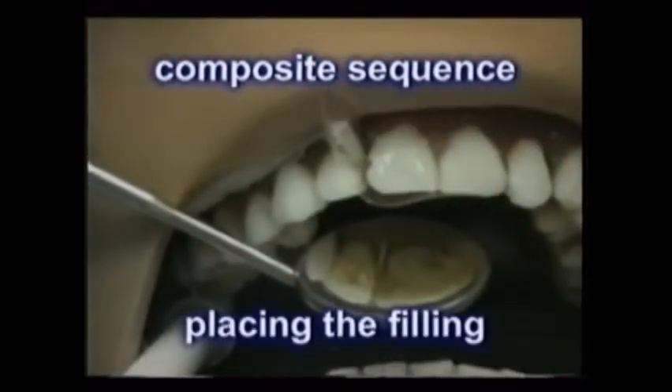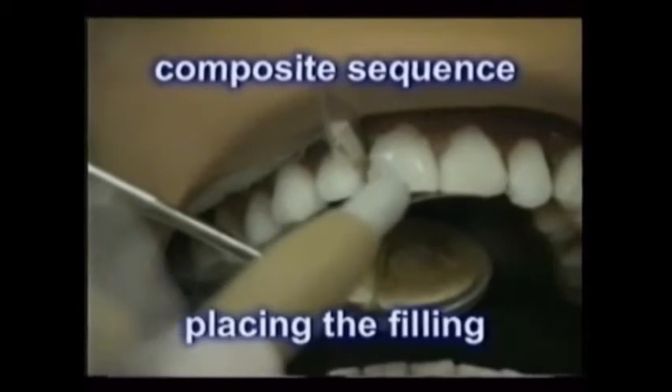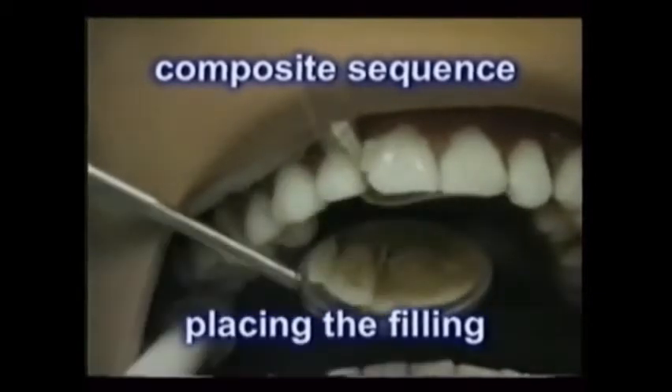This is followed by the placement of layers of the filling material, using either a syringe, a plastic placing instrument, or both.